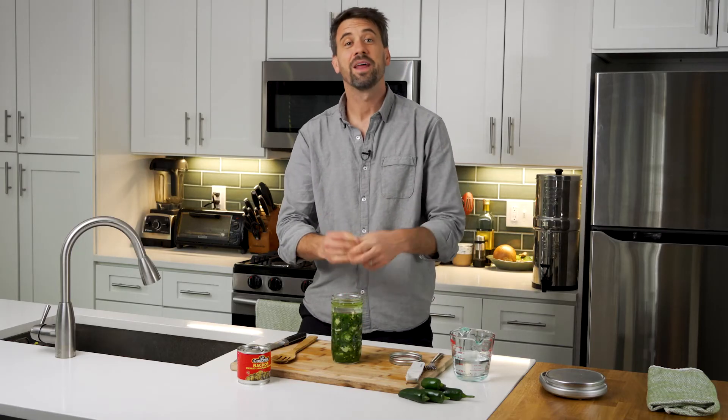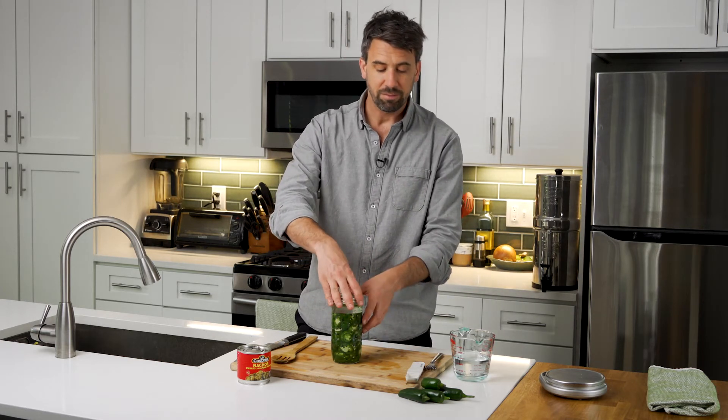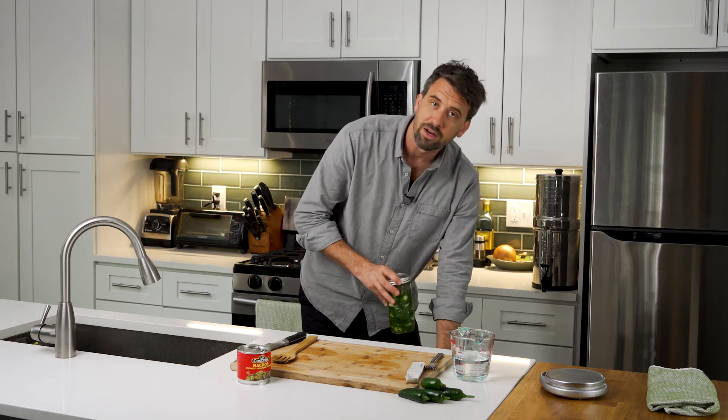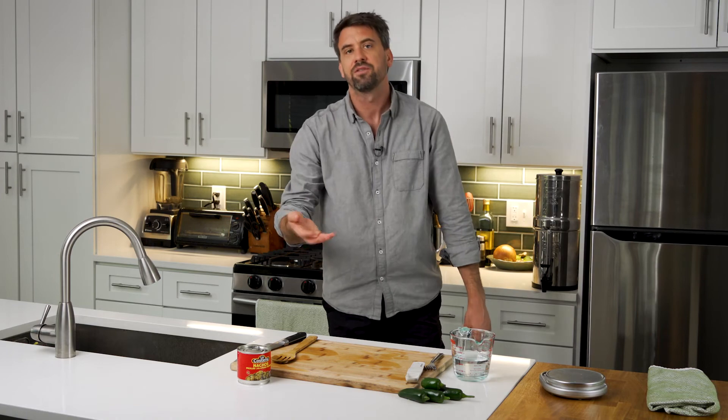Everything is submerged below our brine. That glass weight is going to hold everything in place. I'm just going to put a lid on top of this and store it out on the counter for about one to two weeks. The fermentation needs to happen at room temperature, but if you do have a dark place that you can put it, that's ideal. So I'm going to throw mine under this cabinet here and I'll check in on it over the next few days and show you what that looks like.